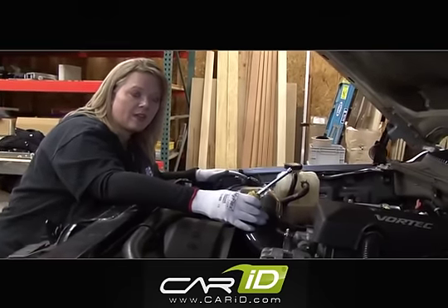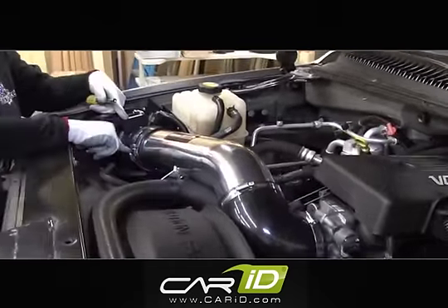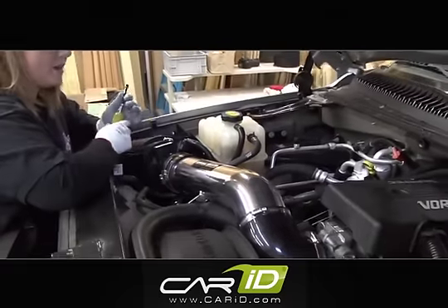We're going to remove the air intake assembly. There's a bolt here that I need to loosen, as well as a bracket here, and there's another bolt here. Got to disconnect the wires here, and then there's also an attachment down here, so the whole thing can come out.